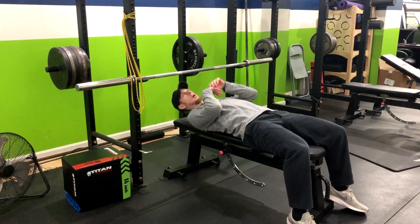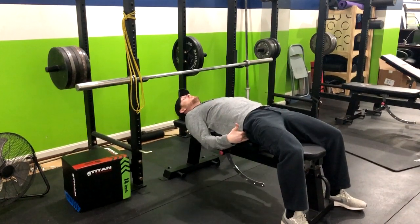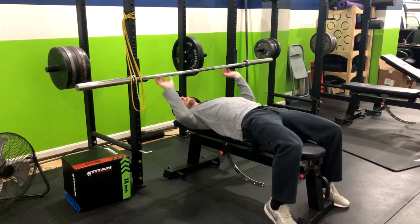I want you to lay right under the bar. We want to get eyes directly into the bar. We're going to squeeze the glutes, and you can come up on to your toes.